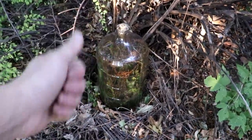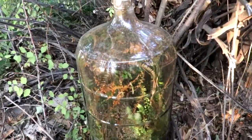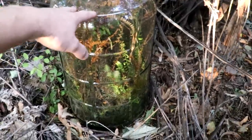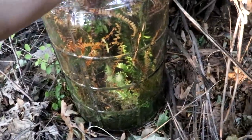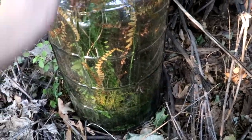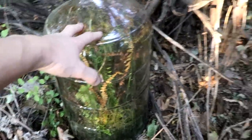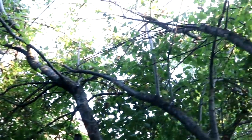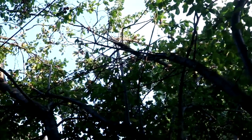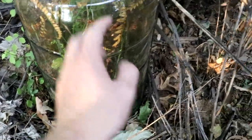Alright everyone, welcome back to Cody's Lab. So if you've been watching my channel for a while, you might recognize this as my carboniferous chamber. I've had it sitting out here since the spring. It's now fall and I need to move it back indoors because many things in there can't handle the cold. You can see where I've had it — just underneath these plum trees in my backyard, so it gets just a little bit of light. Forest floor conditions, which is what most of these plants require.